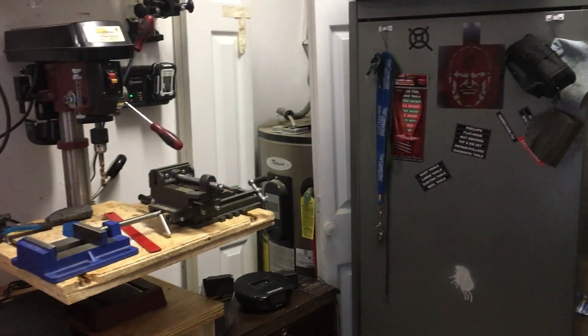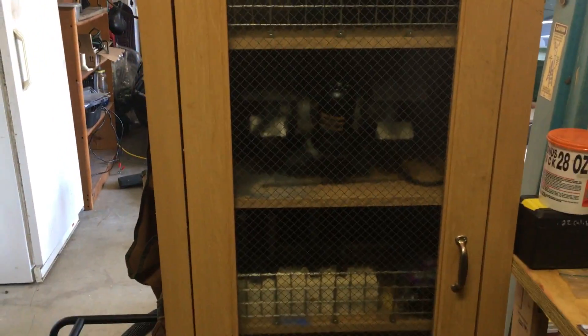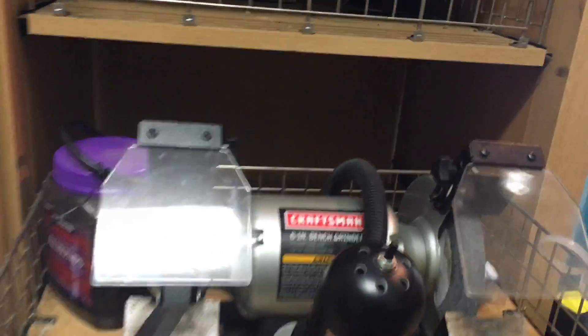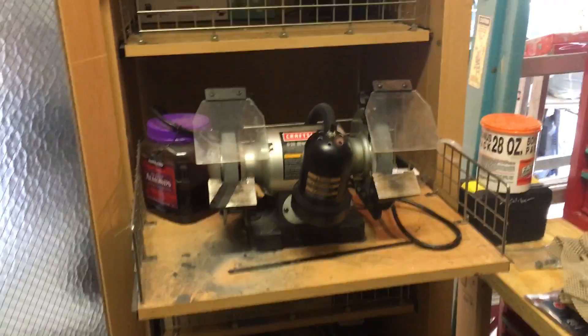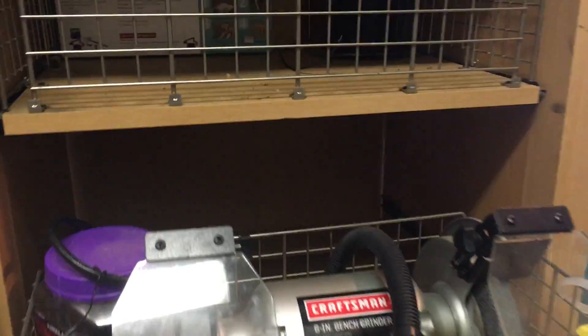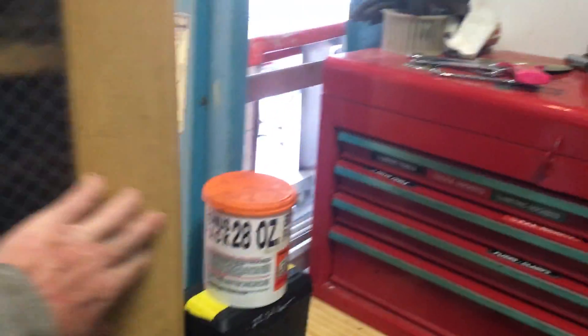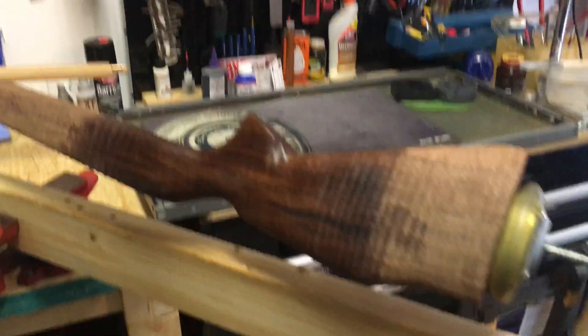The drill press will eventually get moved when I put in a mini mill. You can see this bench grinder — it pulls out so it's kind of out of the way. I can pull it out and use it, plug it in, and then it's out of the way.